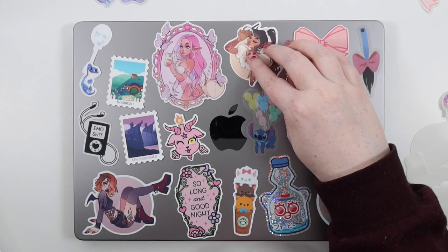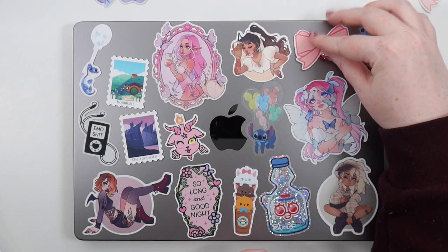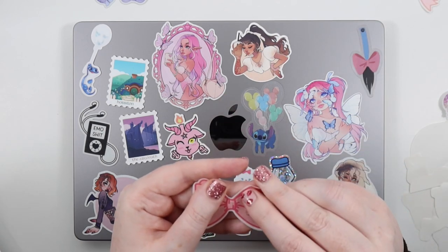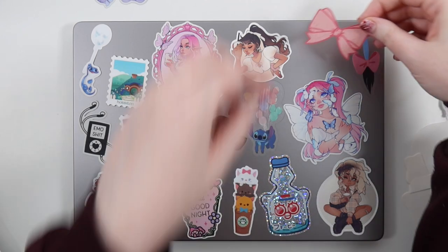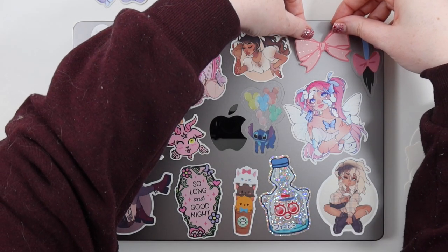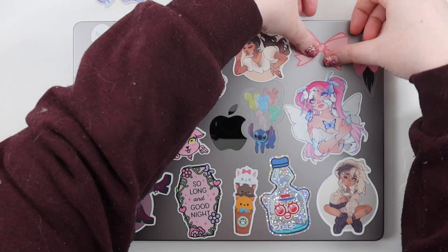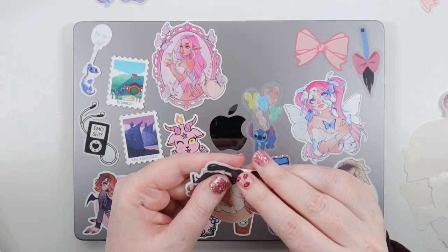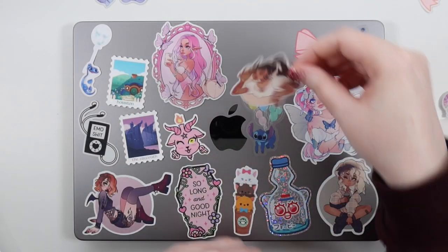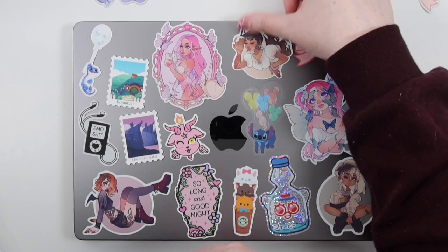I thought I could fit in the coffee girl somehow, but somehow she doesn't really end up in that position — you know how it is when you're just sticking stickers, it doesn't always go perfectly. A few of the stickers are transparent, and I think they ended up working okay on the space gray, which I wasn't sure about.